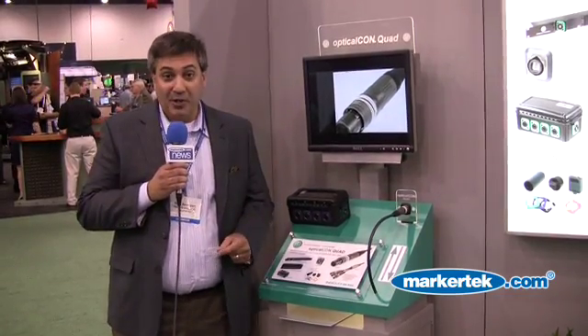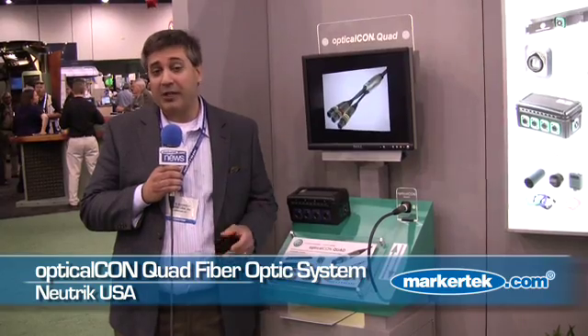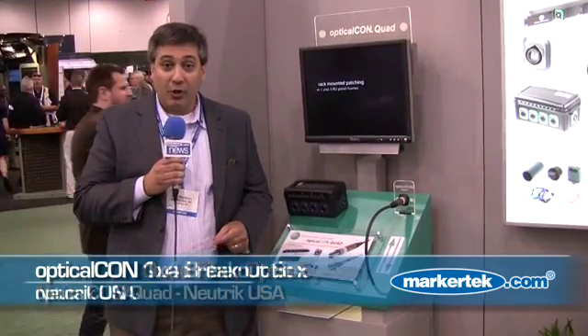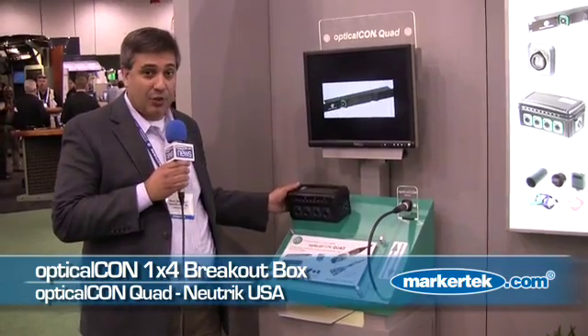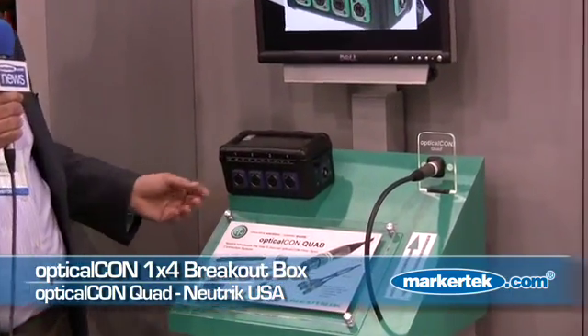Those of you familiar with the Neutrik OpticalCon Duo fiber optic connection system will take great joy in knowing that we now have the OpticalCon Quad fiber optic system. In the same form factor as the OpticalCon Duo, you can now get 4 LC fibers available in single mode, multi-mode, and single mode APC. We also have the addition of our breakout box, which allows you to take an OpticalCon Quad on one side and provides 4 individual LC OpticalCon Duo connections on the front.